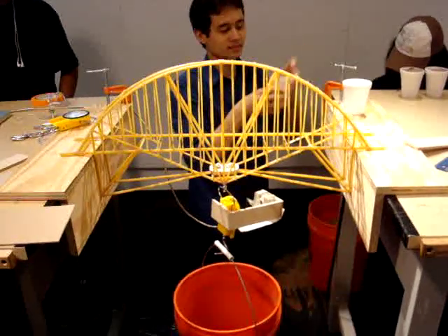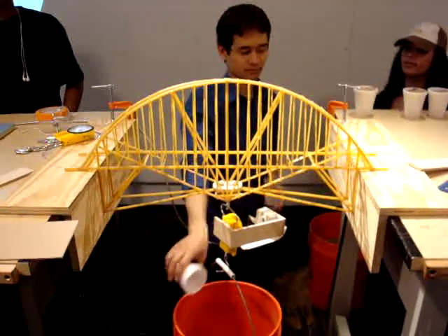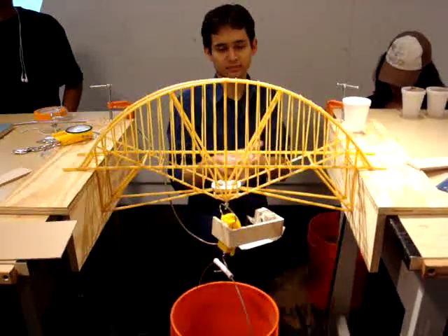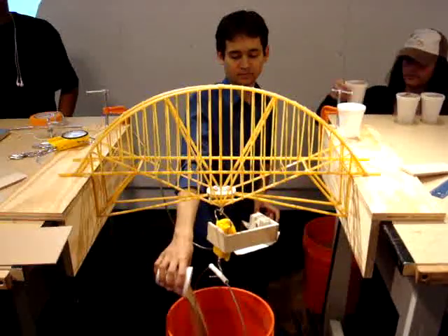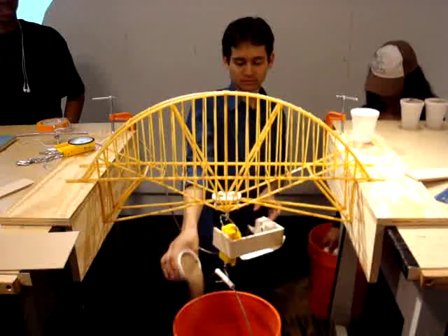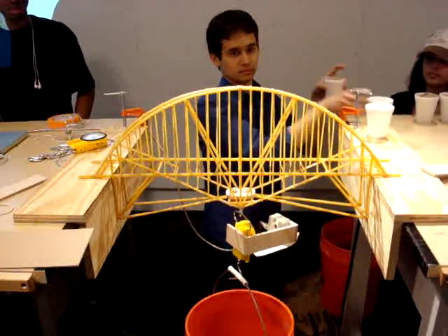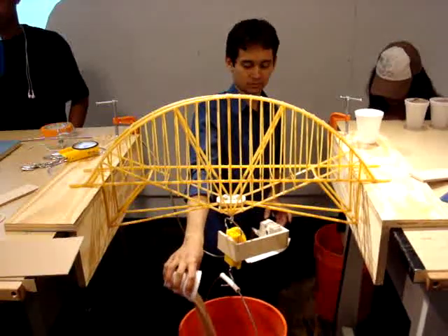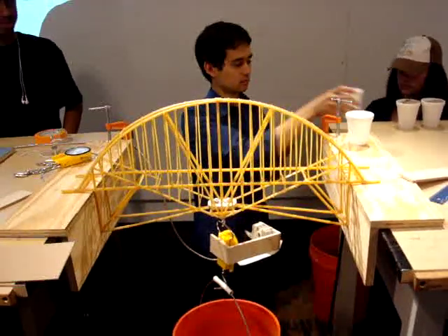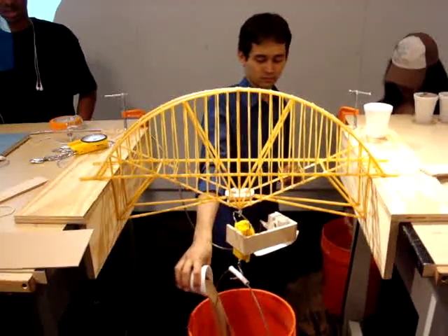Four and a half, huh? Five, huh? Five, huh? Oh, but that's crazy. I believe it's harder to stick. Seven and a half.